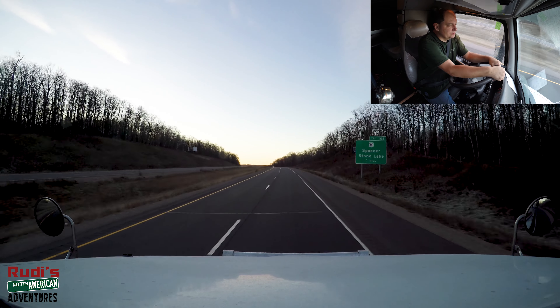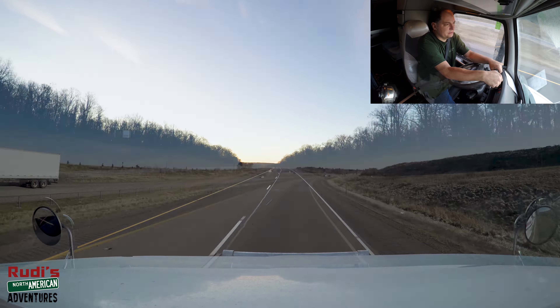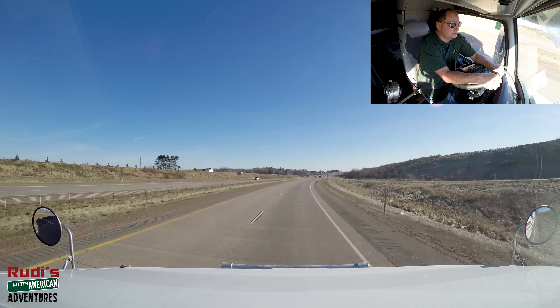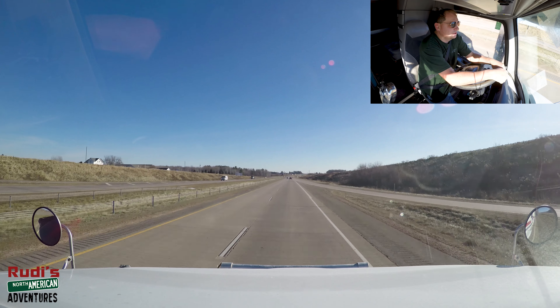We'll continue on cruising along here and see what kind of video we can show you guys today. We are now only about 37 miles away from getting to our customer to do our delivery.